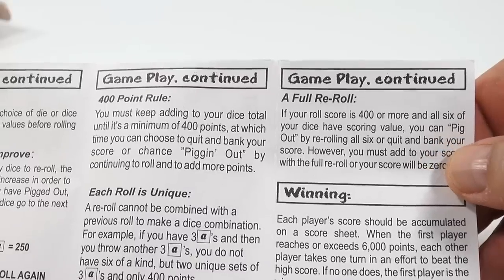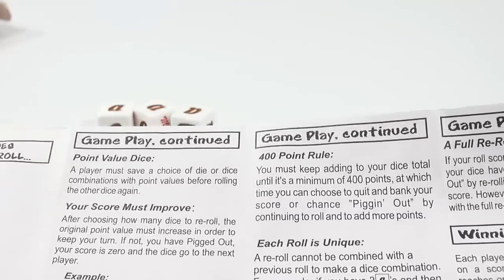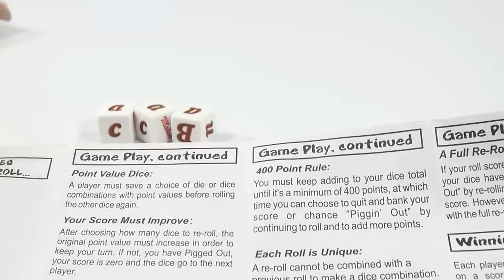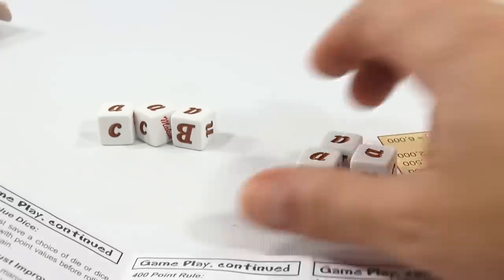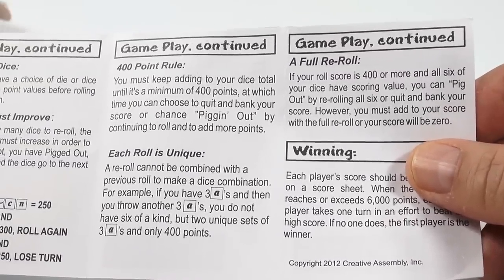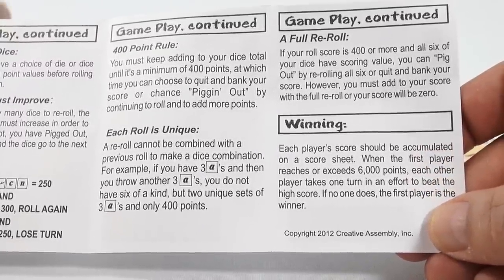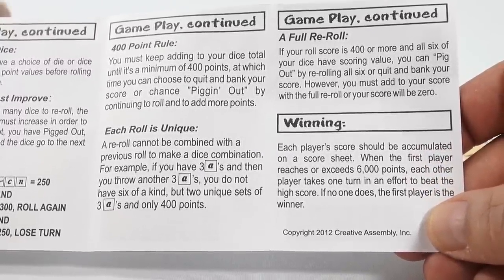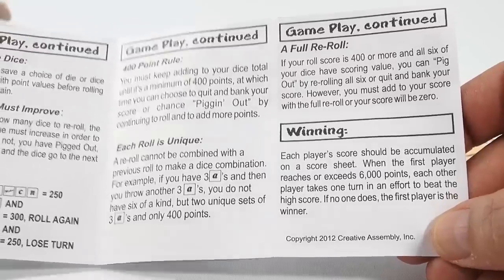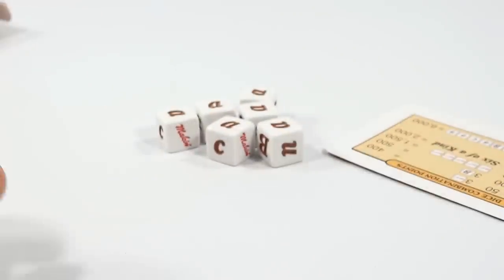If your roll scores 400 or more and all six dice have scoring value, you can pig out by rerolling all six — but you must add to your score with the full roll or your score goes to zero. Each player's score accumulates on the score sheet. When the first player reaches or exceeds 6,000 points, each other player takes one more turn to try to beat that score. If no one does, the first player wins.